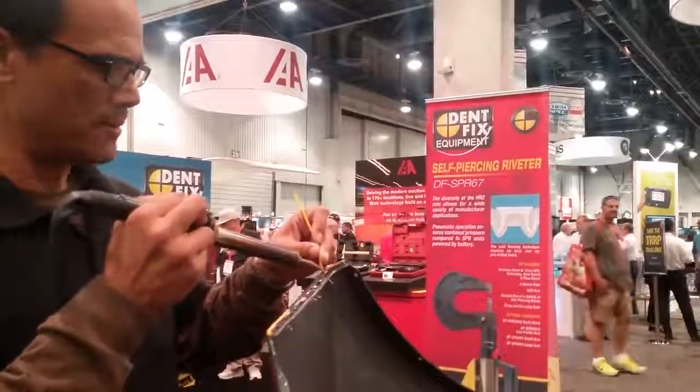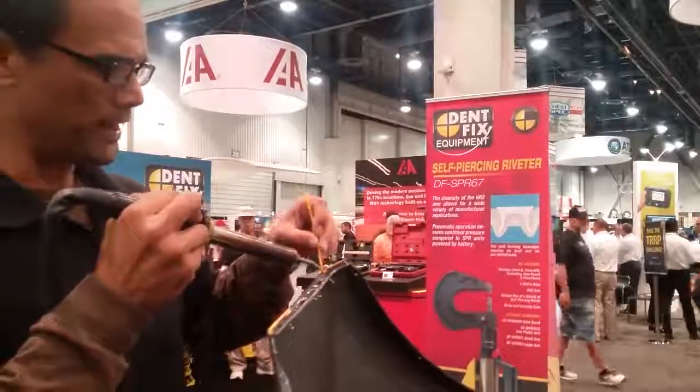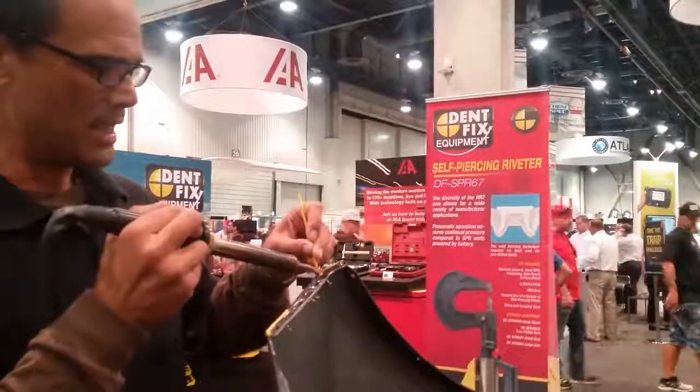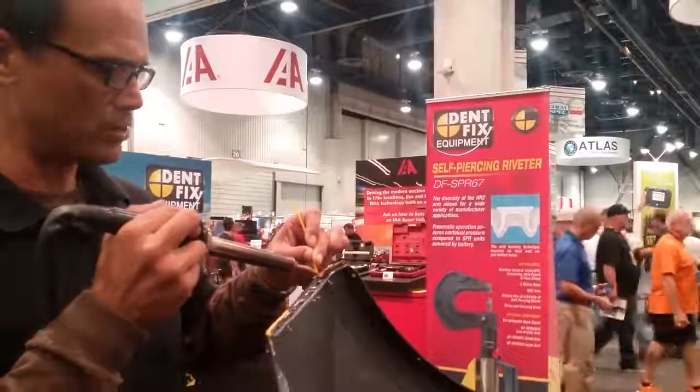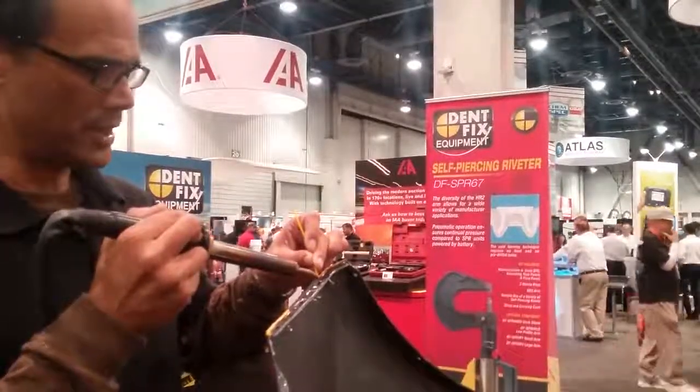The DF-EZN-1 comes complete with hand tools, tape, and an assortment of plastic rod, including an airless welding system and the nitrogen welder.